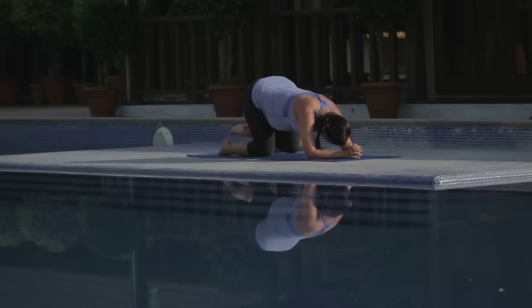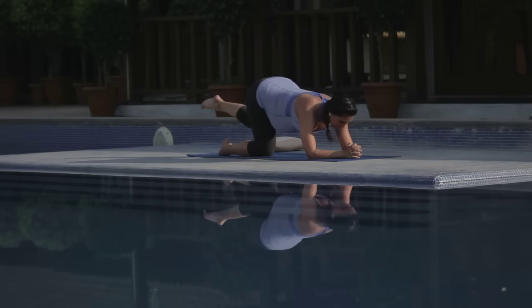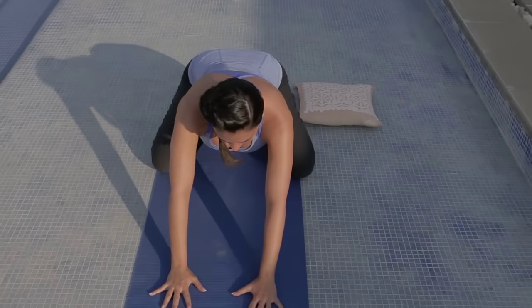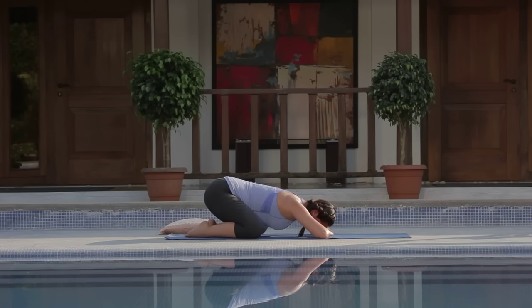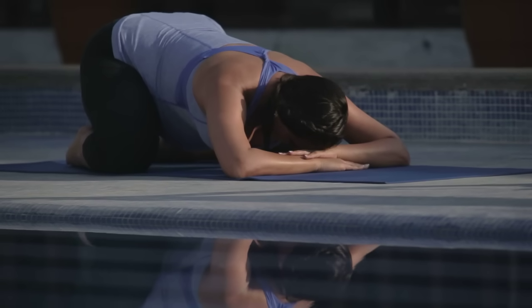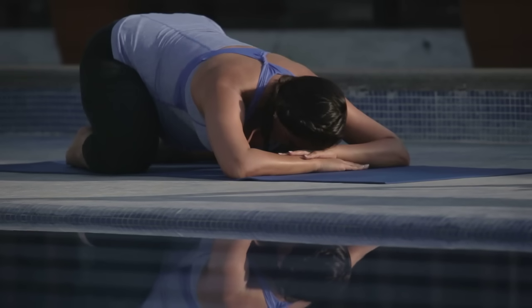Last two. Last one, squeeze and lift, and exhale slowly. Coming down into child's pose, surrender to the earth. You can rest your hands and palms on top of one another, resting your forehead on the top of your palms. Nice big breath — inhale to the back of the body, really breathing in. Exhale, soften the hips. Focus on big inhalations and long exhalations.